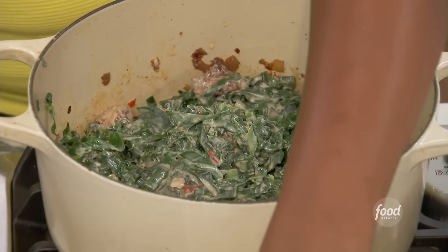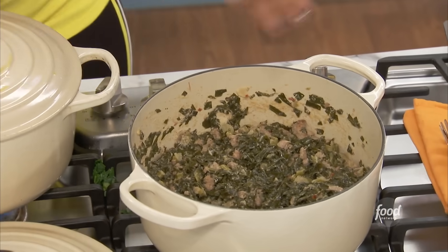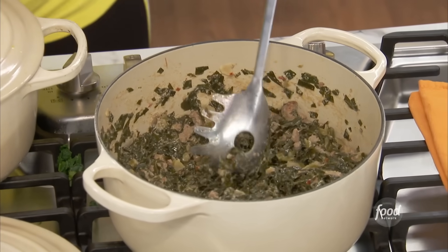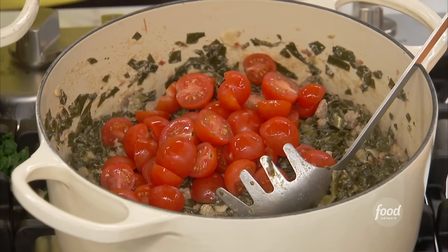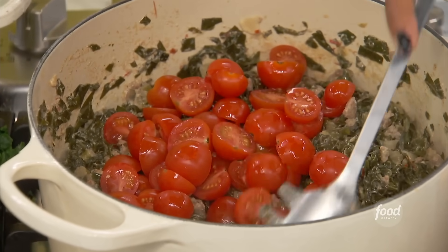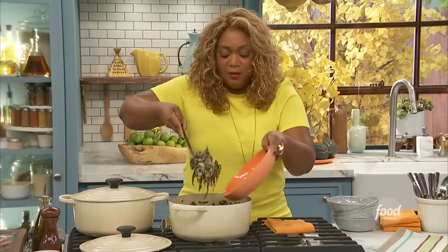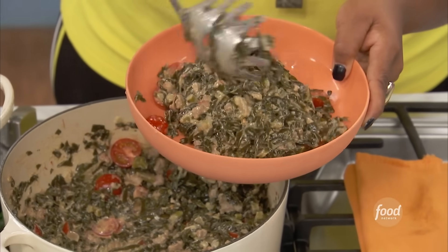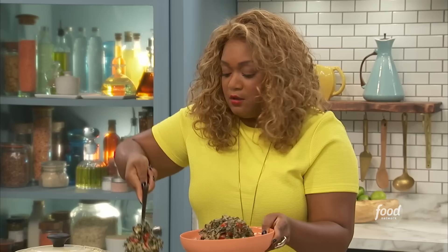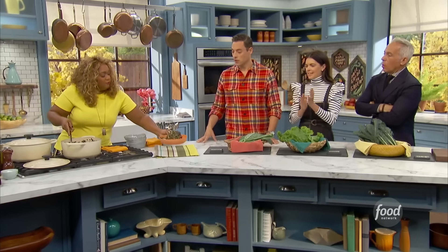About 25 to 30 minutes later, and here you go — it's done. I like to go in and add some cherry tomatoes at the very end. That's it. Just some hot Italian sausage. Take your collards, cook them down with some sour cream and heavy cream. Inexpensive and feeds a crowd. There you have it.